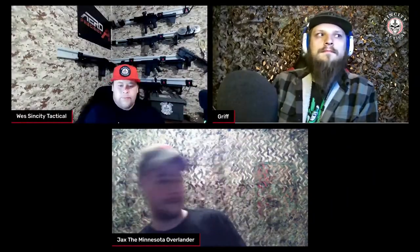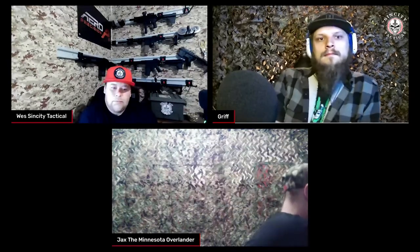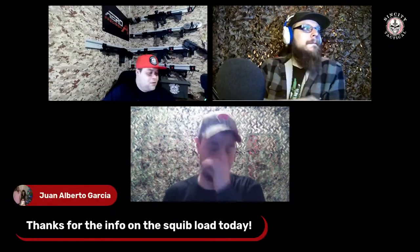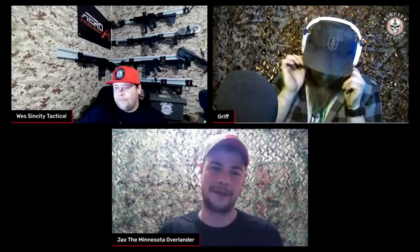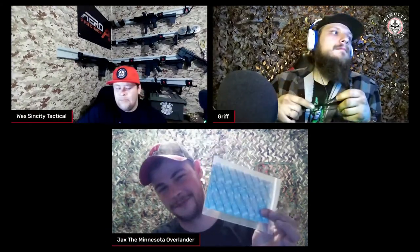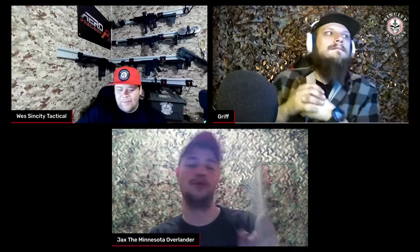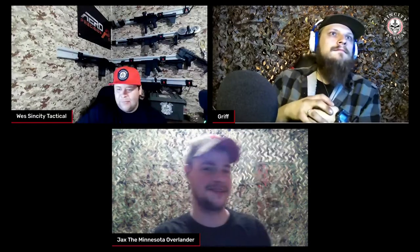Just to bust Wes's balls — before I put all this back into the IFAC, I'm going to go ahead and pull out a good old CLS book. It also came with assorted bandage sizes — nice little boo-boo kit with bitch stickers, pardon my French.